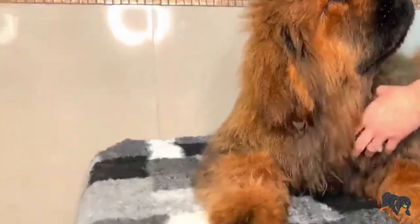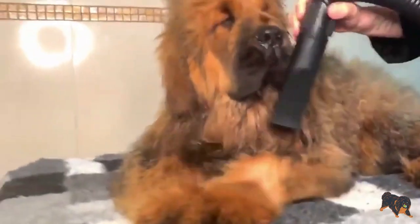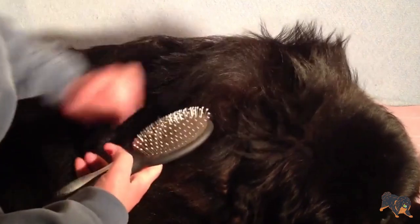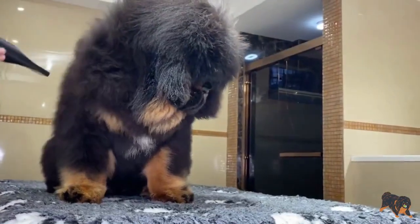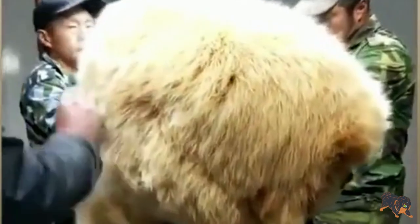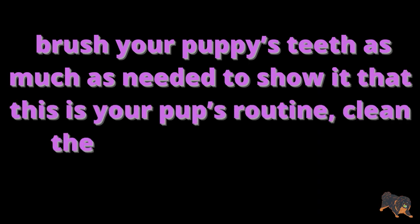Grooming: Make your Tibetan Mastiff puppy get used to a grooming routine to avoid troubles in the future. Make bathing and grooming a pleasant routine for your puppy. Your puppy must know that its coat will be brushed, ears cleaned, and its body will be regularly examined. Make sure you have dog shampoo and conditioner. When a Tibetan Mastiff is a puppy, brush its coat two or three times a week. When it grows up, it will need less regular grooming. Brush your puppy's teeth as much as needed to show it that this is part of its routine.